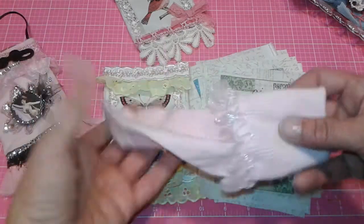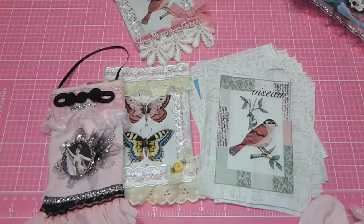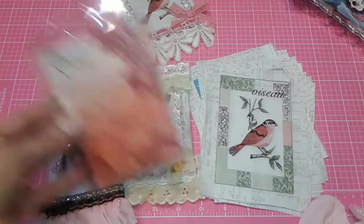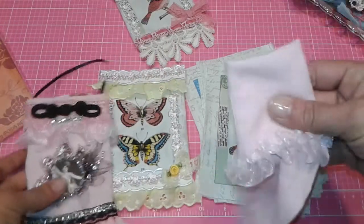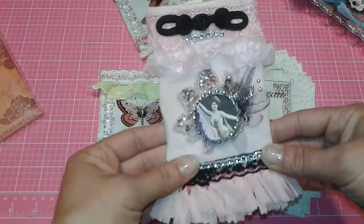What she had done was take a Dollar Tree sock and a sachet — I have one handy here — and she slid the sachet into the sock and then embellished it.